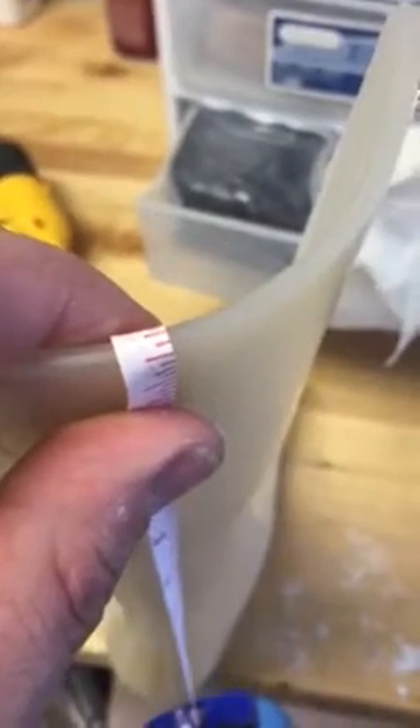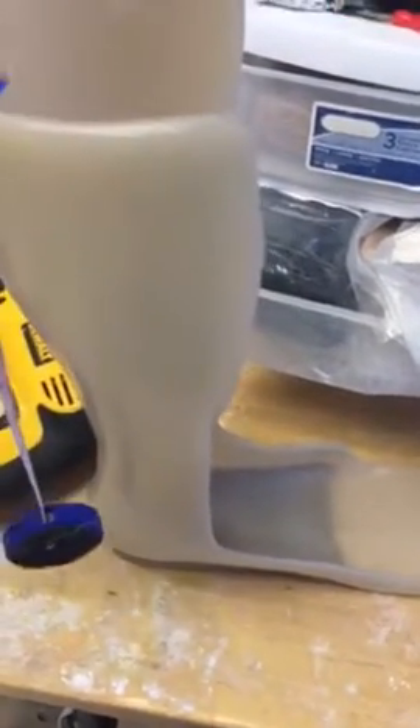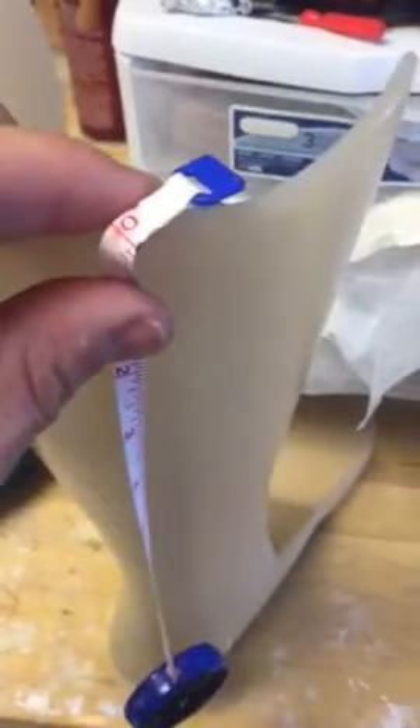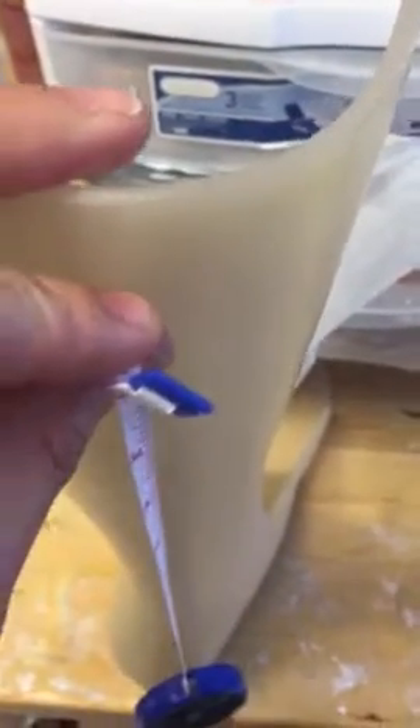Three sixteenths of an inch is typically what is used in an AFO brace for an adult. However, you might find an occasion where someone will use one quarter inch, or perhaps five thirty-seconds inch plastic.